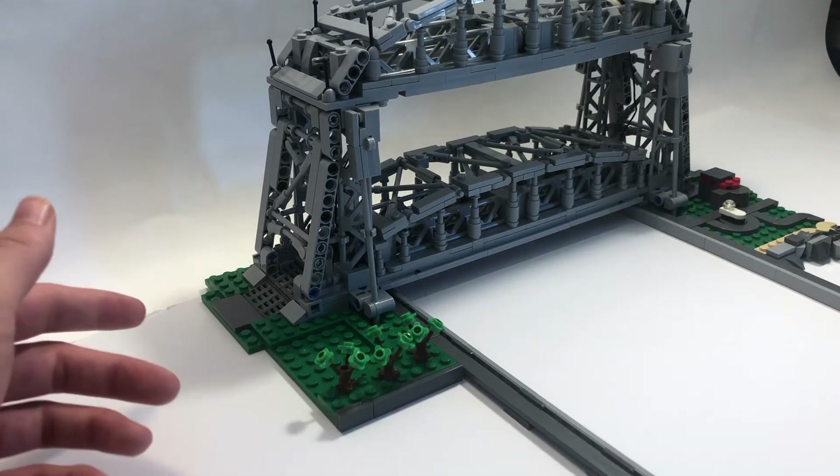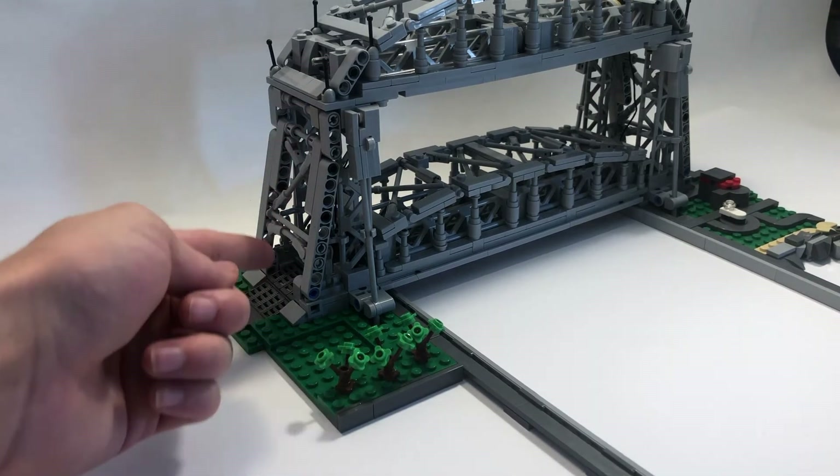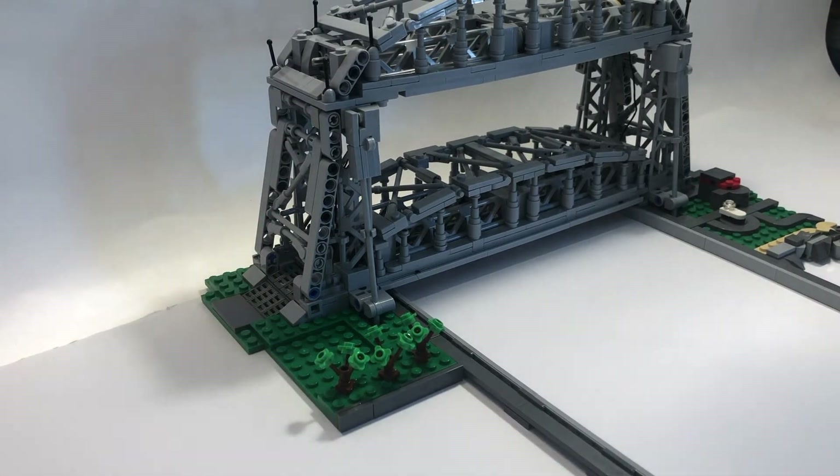A few things I want to point out about the bridge itself is the lattice architecture I used, which actually wraps on the side and all the way up to the top, all the way to the other side of the model.